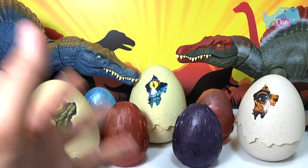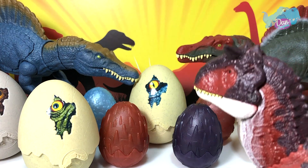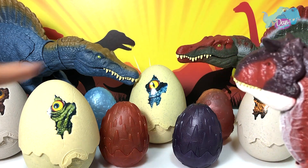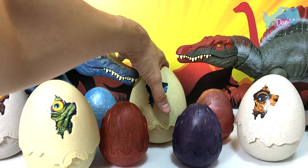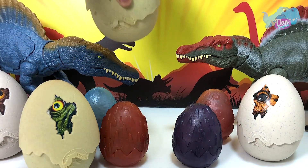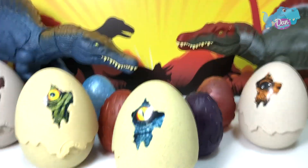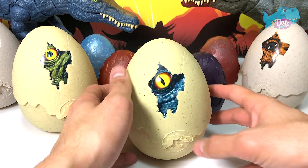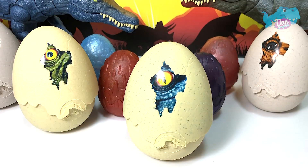Someone please help me to pick an egg. How about you, Mr. Connell? I am going with the one in the middle. Yes, that's right! Okay, let's take a look at this. Let's hatch this. Let's adjust the camera. Let's press it downwards and wait for it to pop.